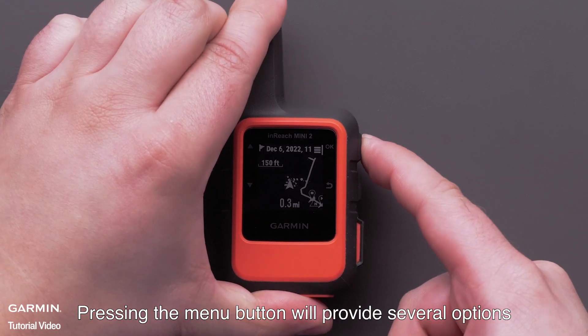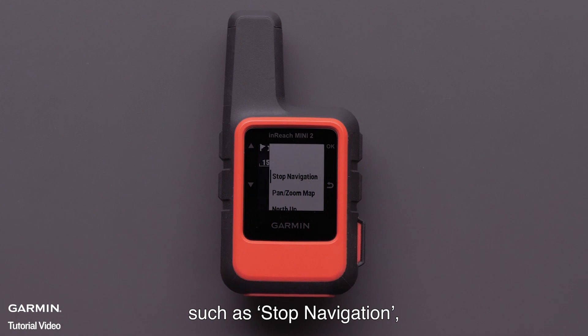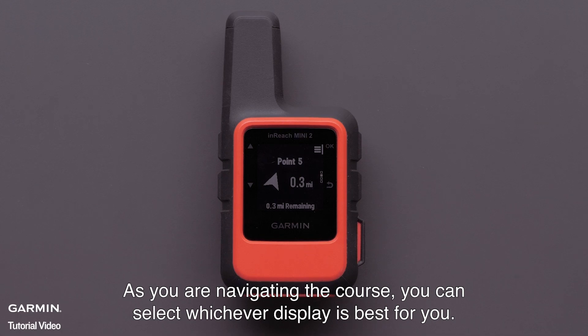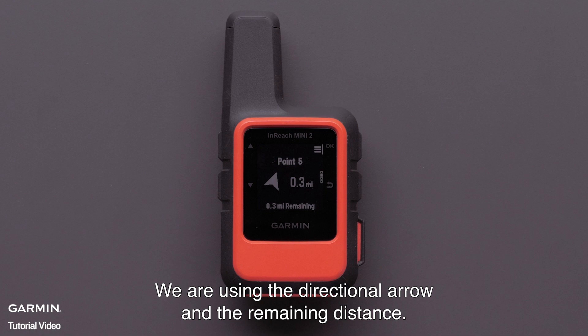Pressing the menu button will provide several options, such as Stop Navigation, Pan and Zoom Map, and more. As you are navigating the course, you can select whichever display is best for you. We are using the directional arrow and the remaining distance.